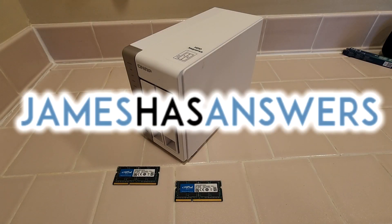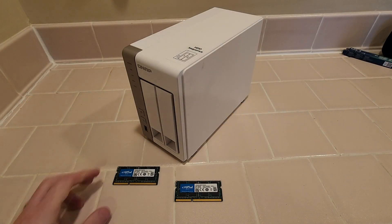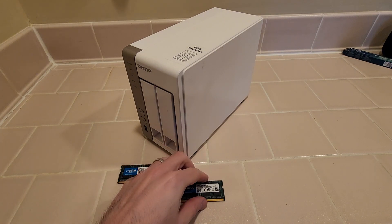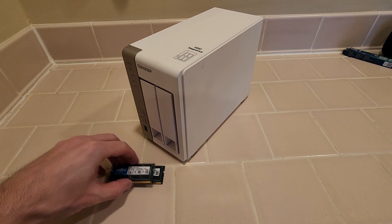Hey, this is James from JamesHasAnswers.com. Today I'm going to show you how to upgrade the memory in a QNAP TS251 NAS. I've got two 8GB sticks here I'm going to try to put in here.